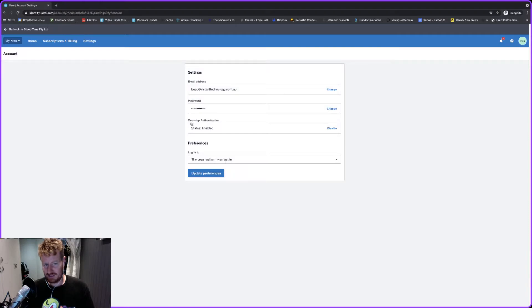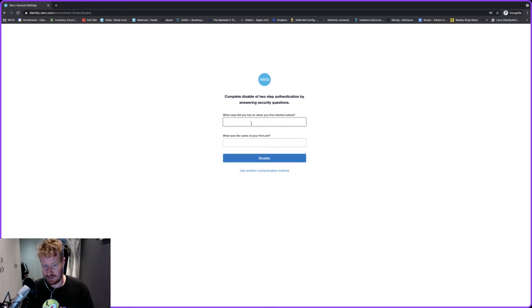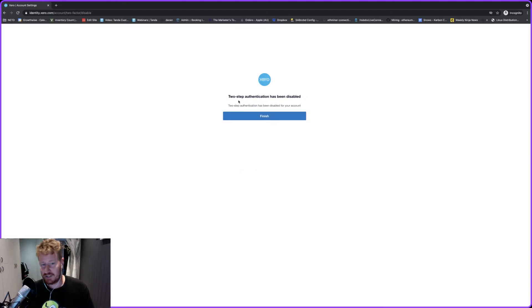You'll see there's a little icon that says 'two-step authentication' — we're going to click on Disable. It's going to take you back to that screen again; use another authentication method, use the secret questions, and you can see now the two-factor authentication has been disabled.